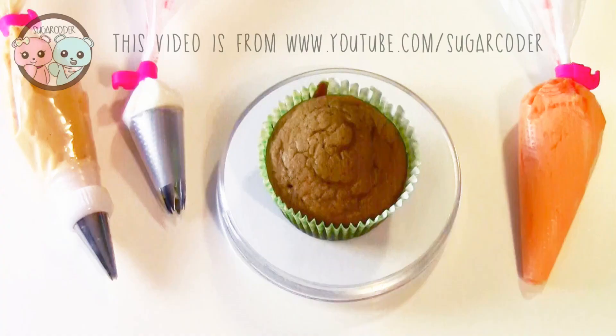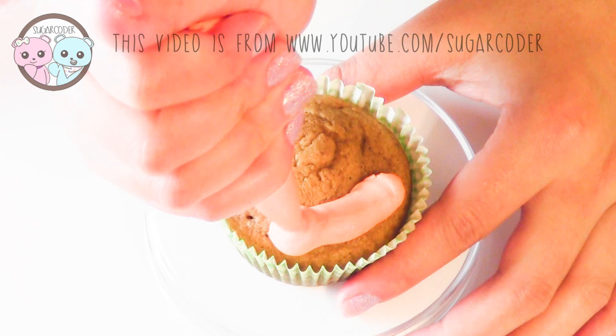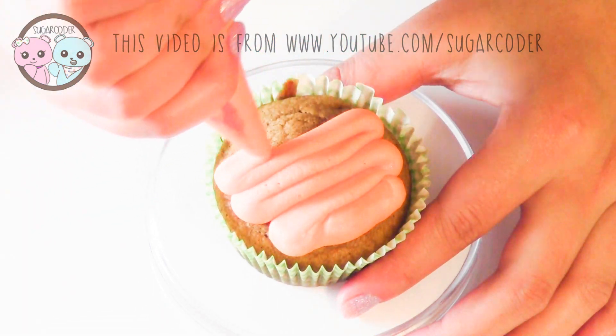These are some of the items that you'll need to decorate pumpkin pie cupcakes. On top of a cupcake, pipe some orange buttercream frosting and then smooth it out with a small spatula.